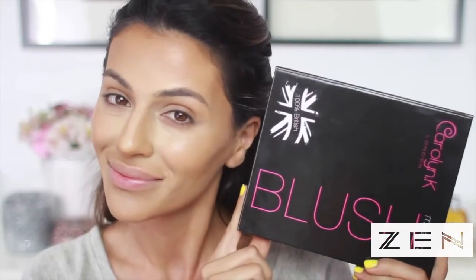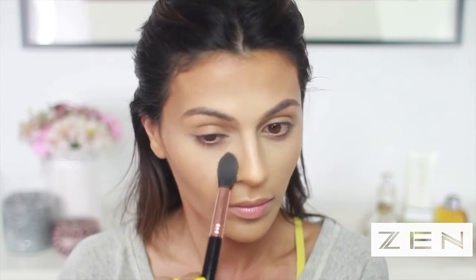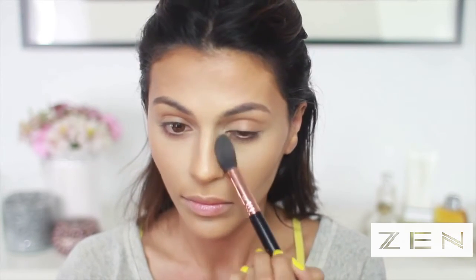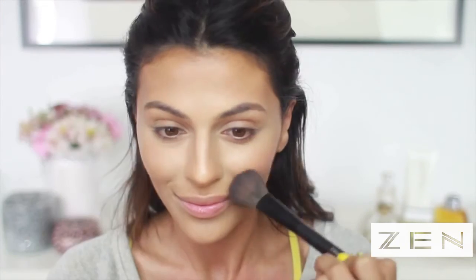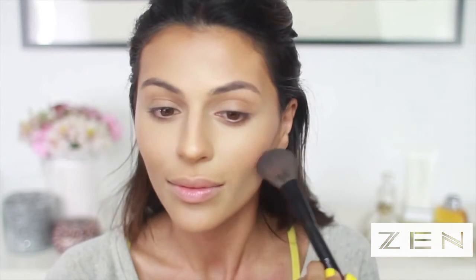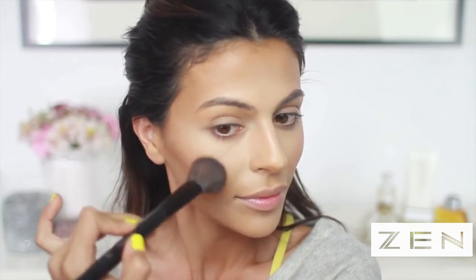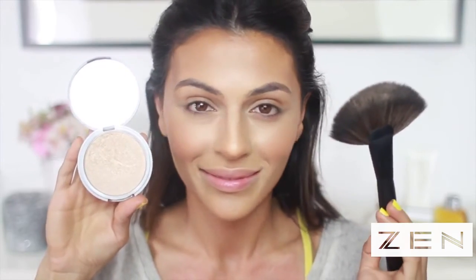Now that everything is blended, I'm moving on to setting powder and blush. I'm using a translucent powder to set just my highlight areas — with a cream formula you always want to make sure you set. Then I'm taking a PG blush, which not only adds my blush but also helps blend with the contour color to make it look more natural. I also can't move on without adding a highlighting powder — I love my Mary Luminizer by the Balm — so I'm applying this with a fan brush at the top of my cheeks and just above the arches of my brows.